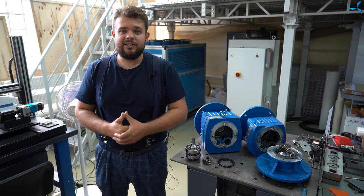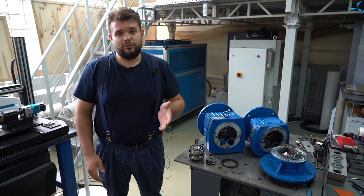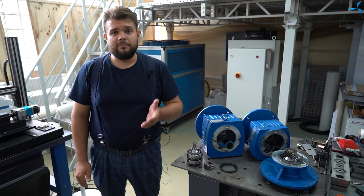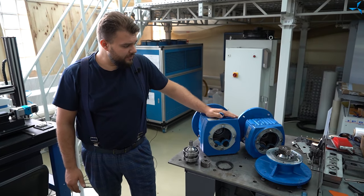Bonjour chers spectateurs, je suis heureux de vous accueillir sur notre chaîne YouTube des nouvelles de Sovelmach en français. Je suis Alexandre Souderev. Nous continuons une série de vidéos sur le véhicule de l'avant-blanc D BTR-81 démilitarisé.